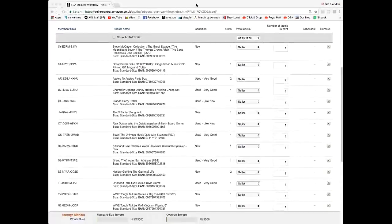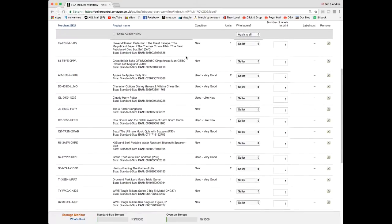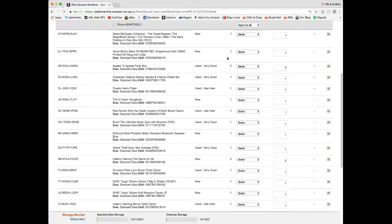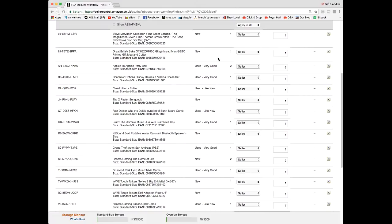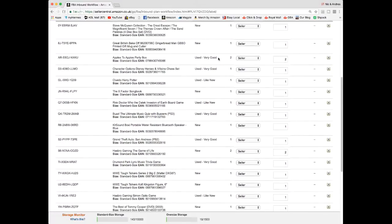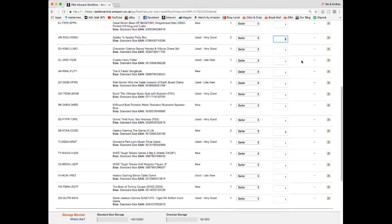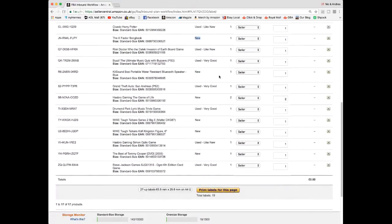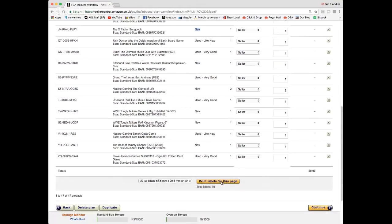Let me show you — I'm screen sharing. This is the shipment as I can see it. I've logged these items in. There are plenty of videos about how to set up a shipment, but this is where you end up with all your things listed. These are the quantities, I've already entered all the prices, and these are the conditions — used very good, used like new, new. If we click 'print labels for this page'...